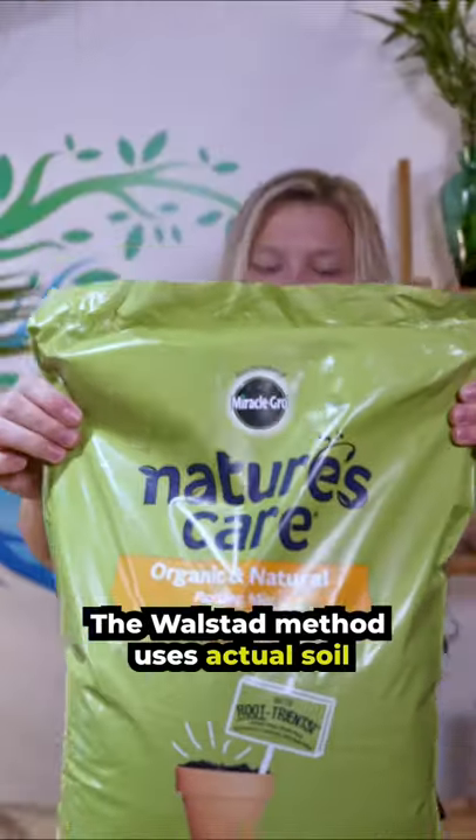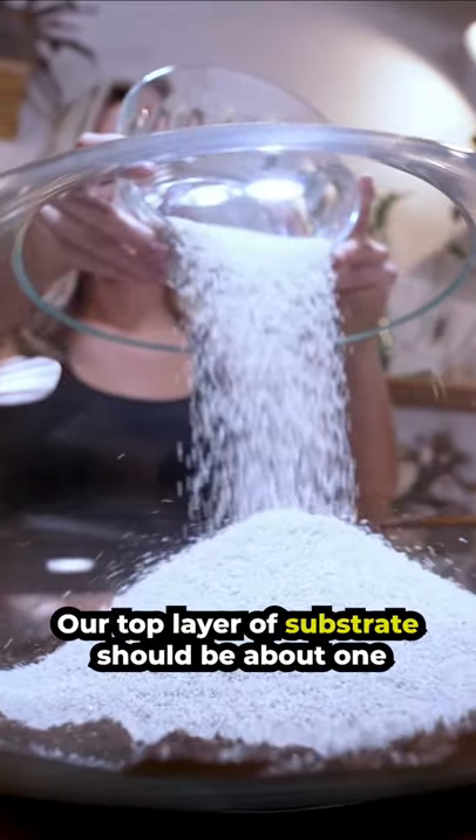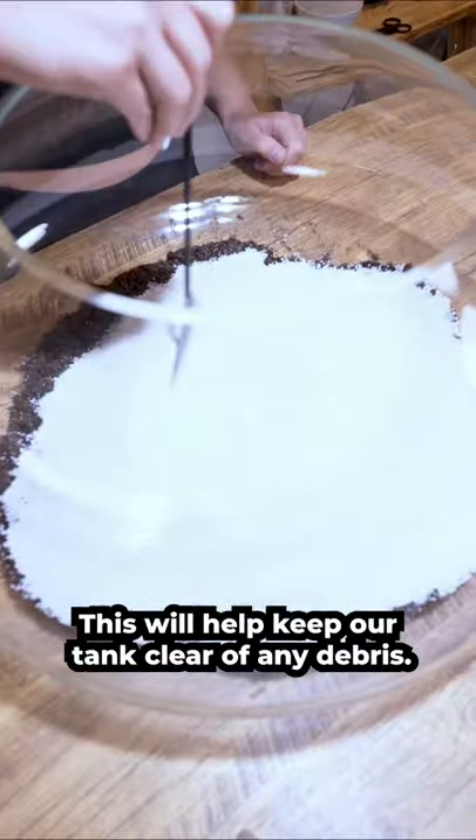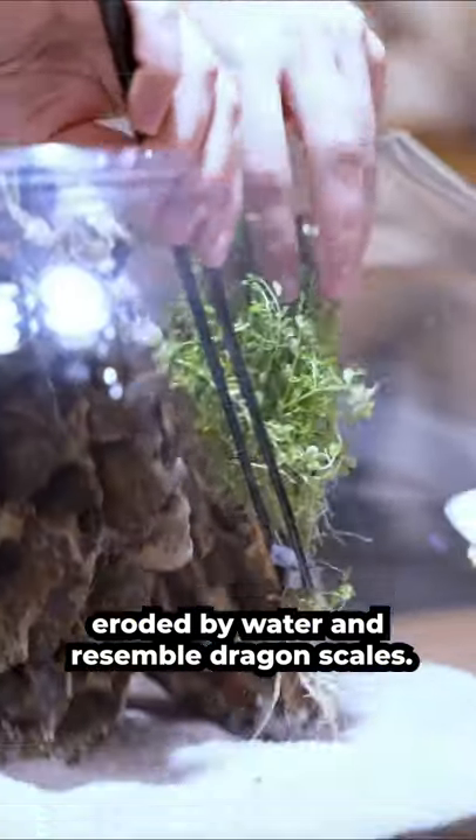The Wallstead Method uses actual soil for growing plants and filtering the water. Our top layer of substrate should be about one inch tall and cover the soil completely. This will help keep our tank clear of any debris. This is Dragonstone — these rocks have been eroded by water and resemble dragon scales.